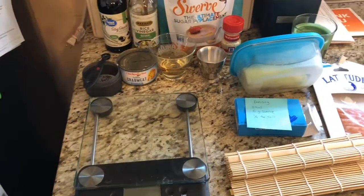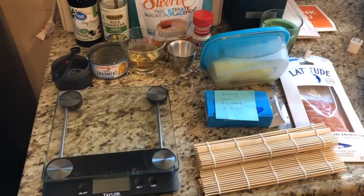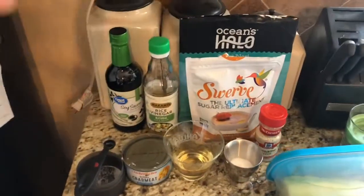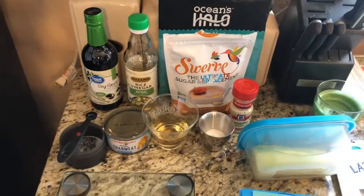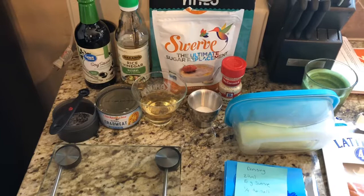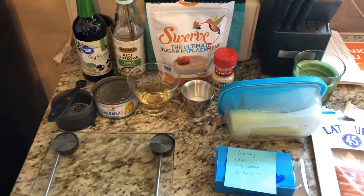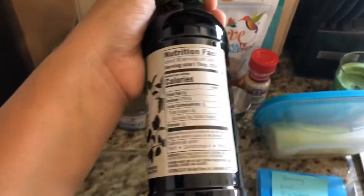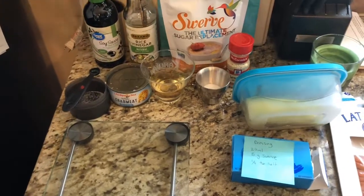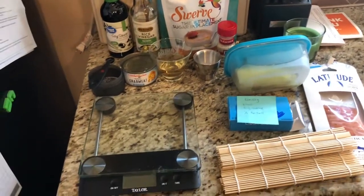I'm measuring everything in grams and milliliters, so you're going to need a food scale, which you need anyways when you're doing keto because you've got to measure out a lot of stuff. We're also going to need some soy sauce for dipping. I was going to get coconut aminos, but it actually has more carbs — one tablespoon of soy sauce is one carb, whereas coconut aminos is like seven carbs per tablespoon. That depends on what works in your macros, but I'm using regular soy sauce.